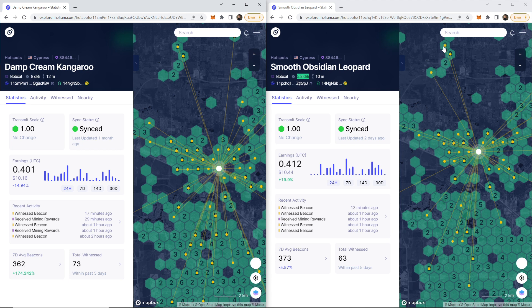This right here is going to be the 5.8 dBi antenna, and this is the 8 dBi antenna. I own both of these. They are right next to each other. If you look at these hexes, they are identical. And these numbers keep changing — so far, my 5.8 dBi antenna is making more than my 8 dBi antenna, but just barely.